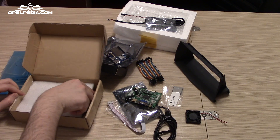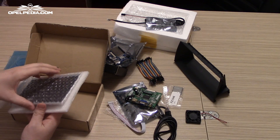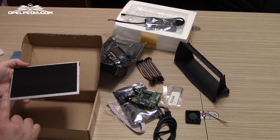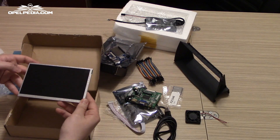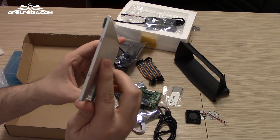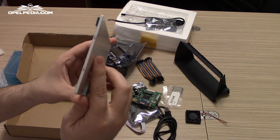Now let's have a look at the LCD panel. This LCD panel is a 7 inch display with 16.5 cm width and 10 cm height. The LCD itself is very slim, which will help us with the clearance inside the dashboard of the car.